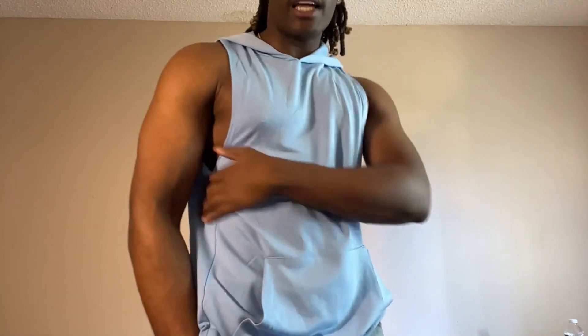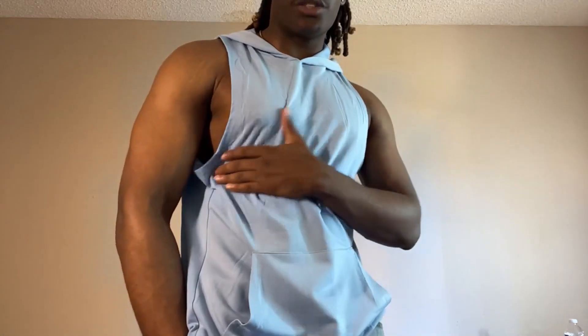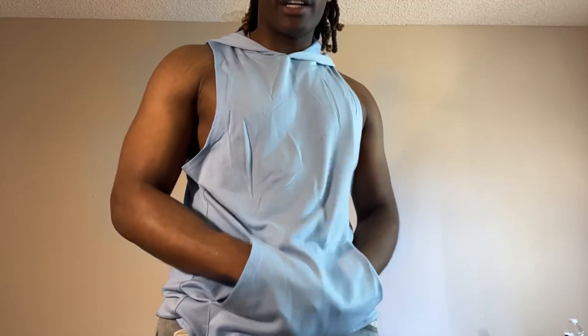This blue one looks really nice — I love it. It has a very nice standout feature-ish look to it, and also the actual pocket down here at the bottom. Just imagine standing still after a long set, you just got done doing some push-ups or some bench press, and you're just standing there waiting — it feels amazing. It looks amazing.